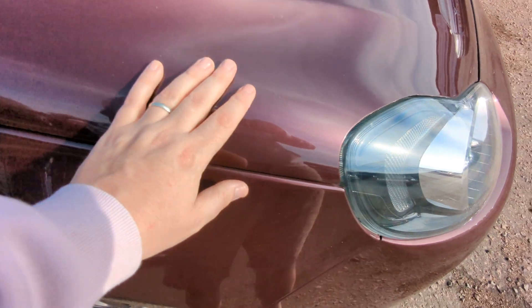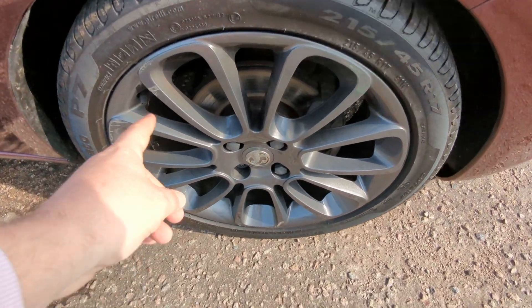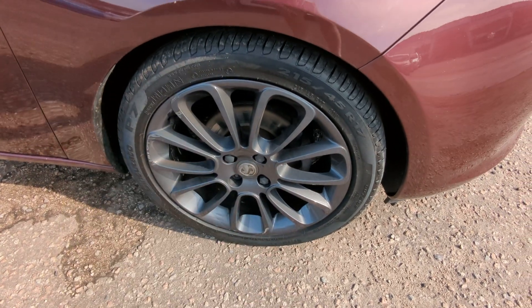It's a metallic, very deep, dark, purpley-red. Gunmetal grey alloys — there's a couple of little curbing marks on these, but nothing too severe. Pirelli P7 tyres all round on a 17-inch wheel.